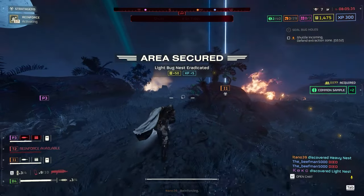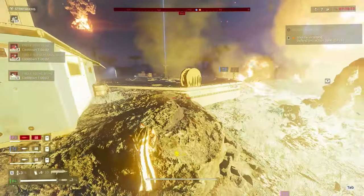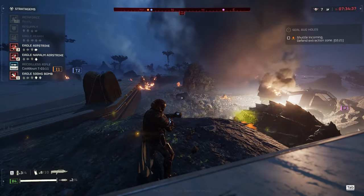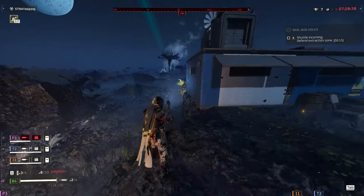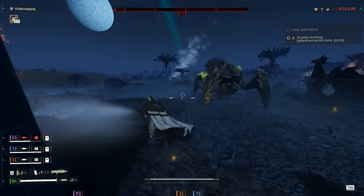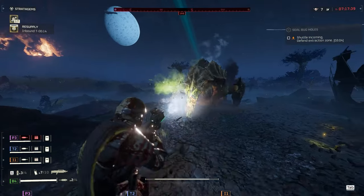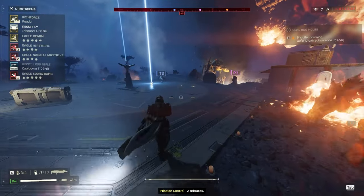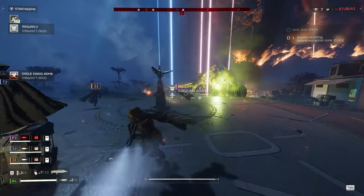As you know, Steeled Veterans — all of the sets feature mechanical limbs, it just makes sense. Then we had the Cutting Edge premium warbond, two mediums and a light, all with the electrical conduit passive, giving 95% resistance to arc damage — a niche passive for sure, but it made sense within the theme. Then in Democratic Detonation and the current Polar Patriots warbond, none of the armor sets feature any unique passives or anything other than visual style to give them any real identity. I'm having trouble understanding the point of putting these visually great-looking armors in an obviously themed warbond if none of them come with an ability that is on-brand.